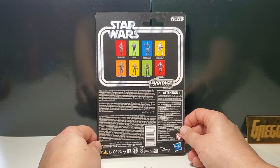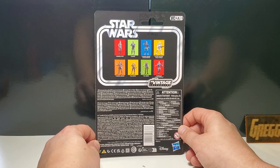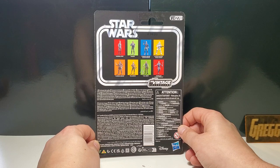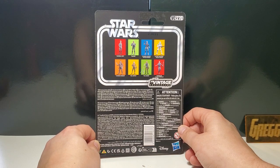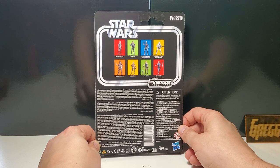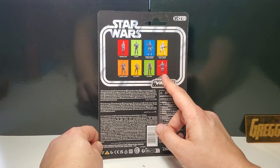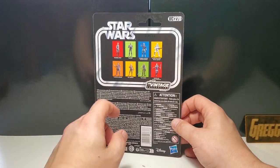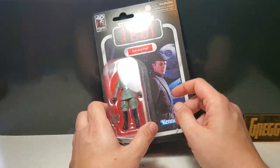VC270. In this wave you get Admiral Piett, Hunter from the Clone Wars, Cassian Andor in a disguise, the new Clone Trooper Phase 2 mold, another Cassian Andor, Vel Sarfa, Cal Kestis, and Starkiller — which I think is just kind of a waste because they didn't even give him new articulation.